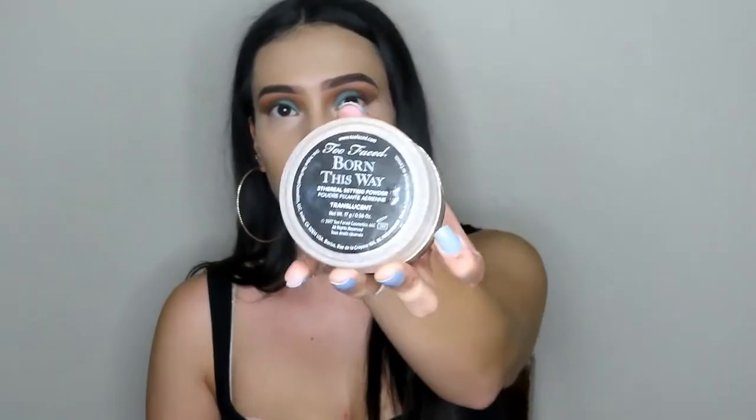To set my under eyes, I'm going to use the Too Faced Born This Way Powder in Translucent. It's one of my absolute favorites for under eyes — it's not drying, doesn't look cakey, it's very nice.